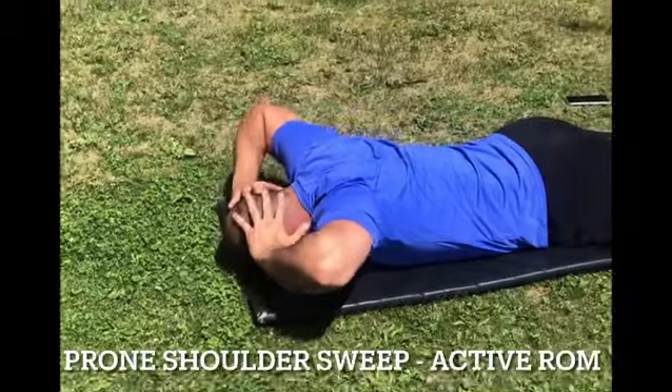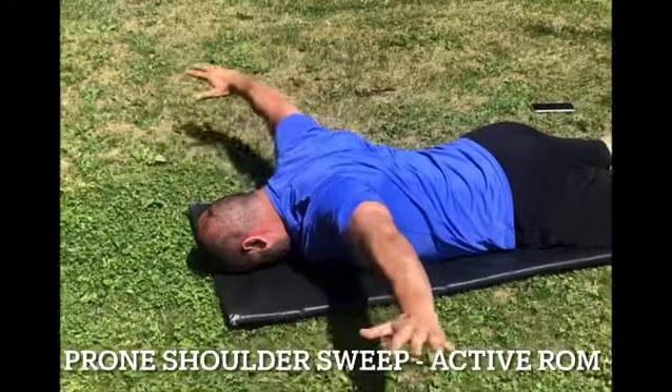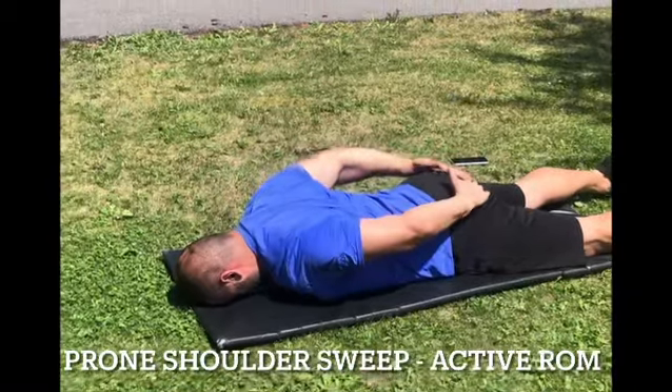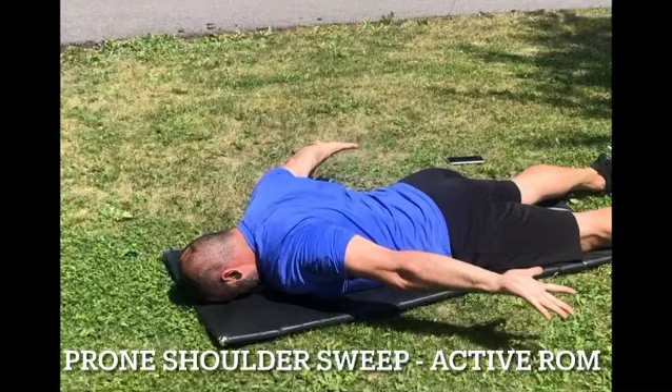First, just draw the elbows back, shoulder blade pinch, and then just extend the arms. Then start working your way down, reach towards your feet, do another little shoulder blade pinch, then reach down — big long sweep.